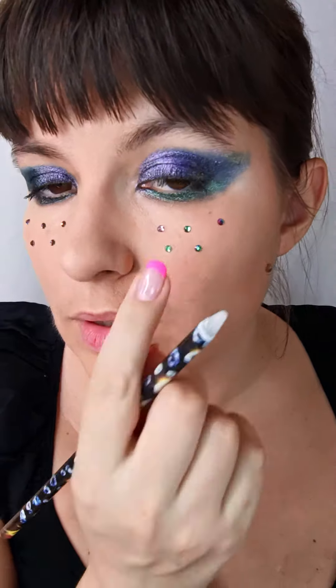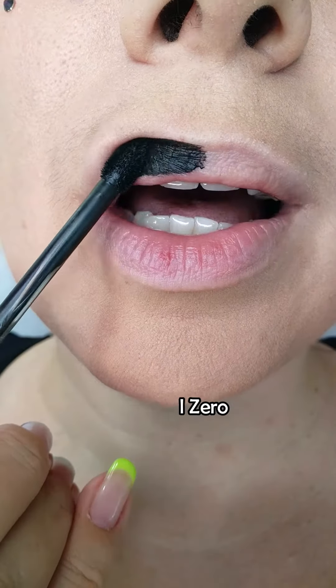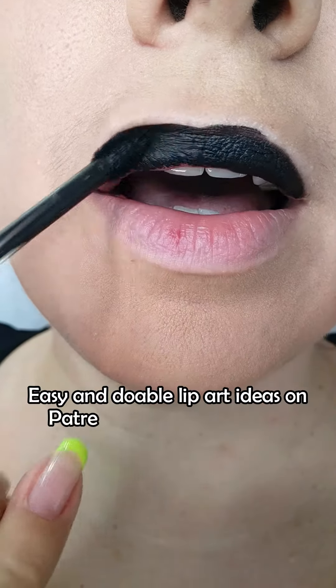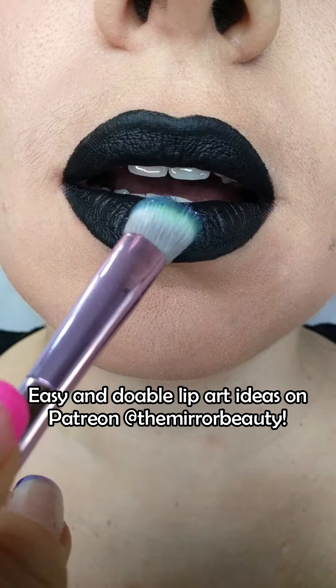This makeup is already super fun, but we're going to apply some lipstick. You'll see a ton of wearable lip art and lip makeup ideas on my Patreon, The Mirror Beauty — go subscribe now, it is linked in my description box. You will love it.